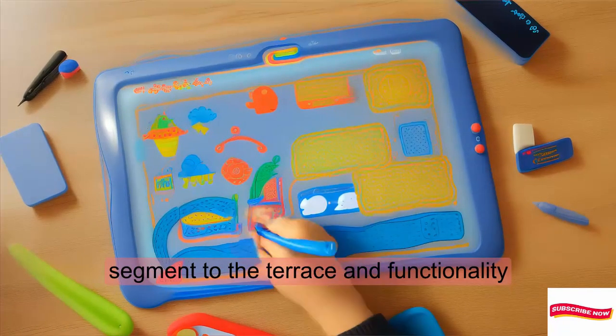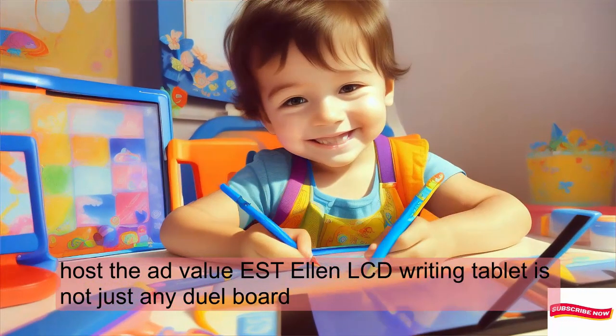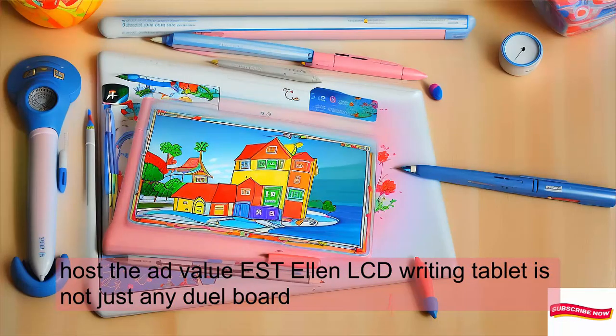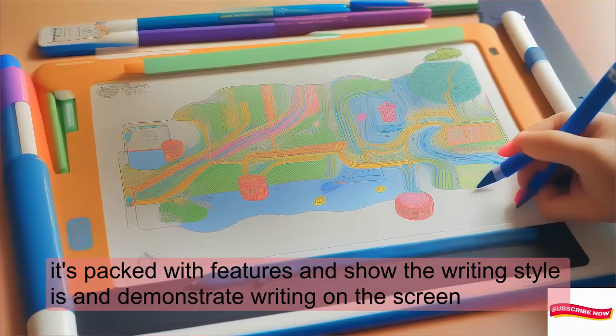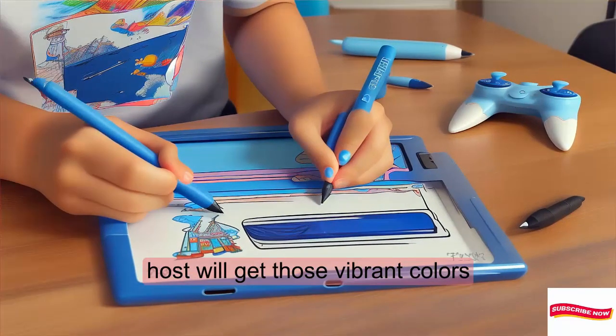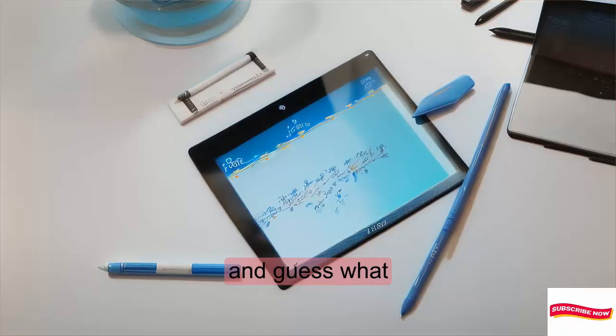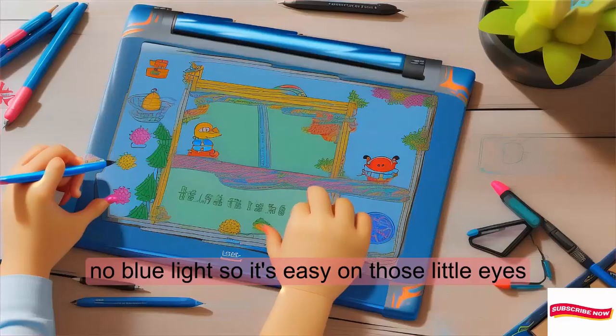The FLUSTONL LCD writing tablet is not just any doodle board — it's packed with features. Look at those vibrant colors. And guess what? No blue light, so it's easy on those little eyes.